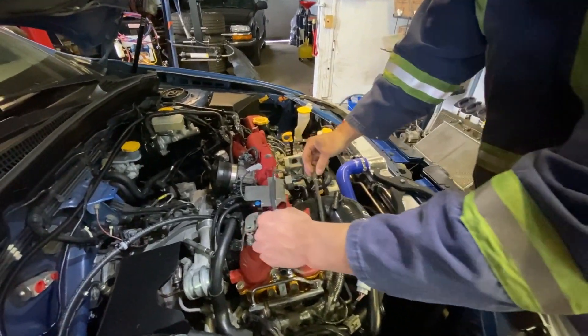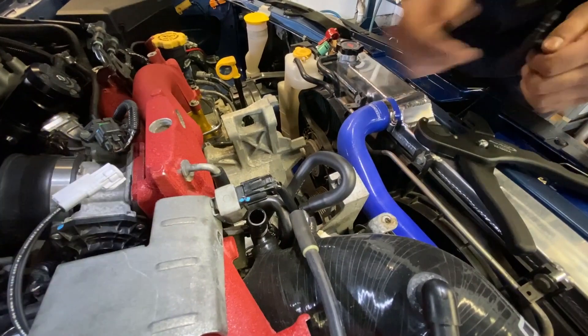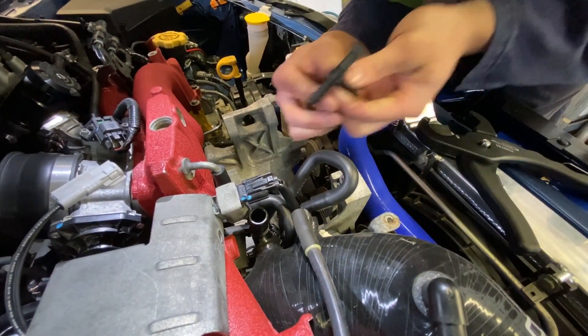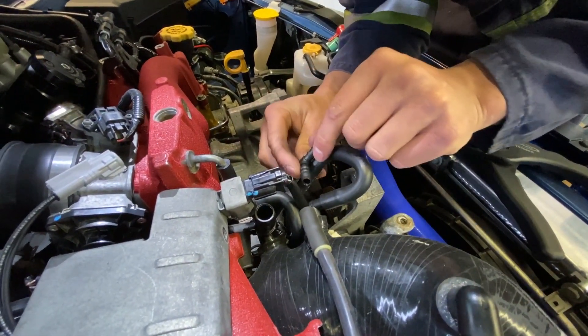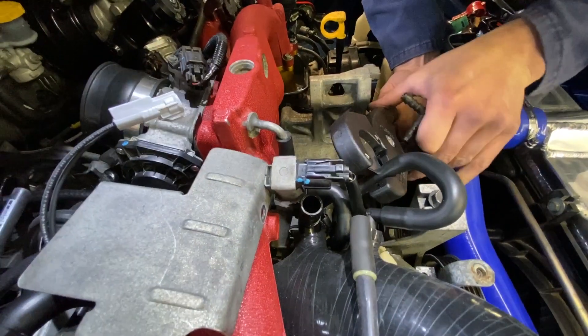Now it's time to cut the evap hose. I'm going to cut it right in this section here, right in the middle — it's kind of the longest straight stretch without creating any more kinks. No going back.